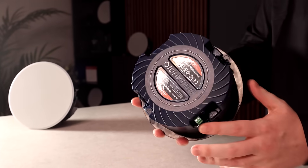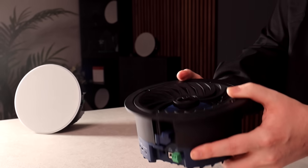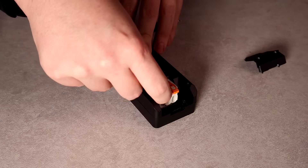Both of them are an all-in-one system, so everything's built in — built-in amp, source, and speaker. They also use the same power driver, which is used across our complete range, and both use exactly the same.